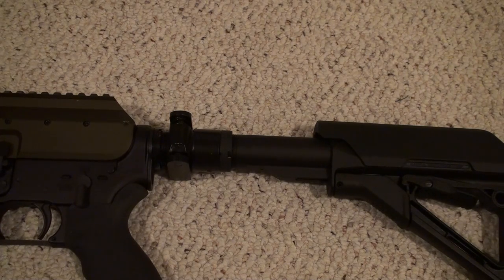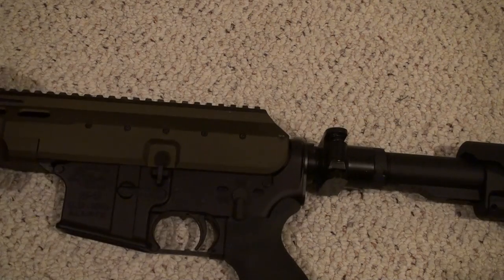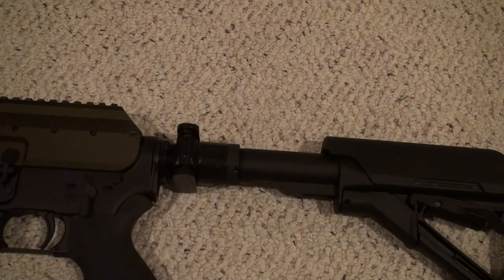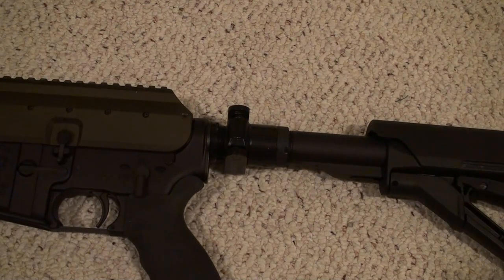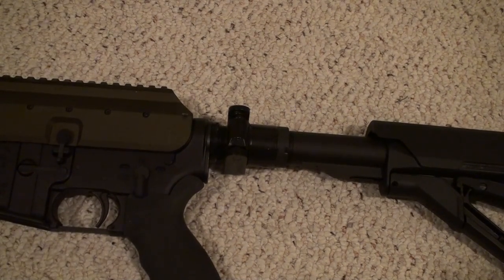It's also a lot cheaper than the LAW side folder setup, which was running around $200 when it first came out. If you're looking for a side folder adapter for your AK or a RACS-type system and want to roll with a side folder, I highly recommend the US Machine Gun adapter. I'd give it a 7.5 out of 10 — if they could make it a bit more sturdy, I'd bump it to an 8.5. Check out US Machine Gun; I'll put a link to their website in the info section.